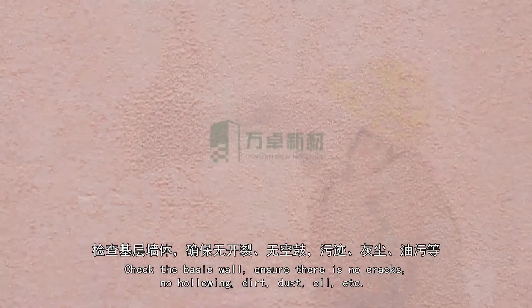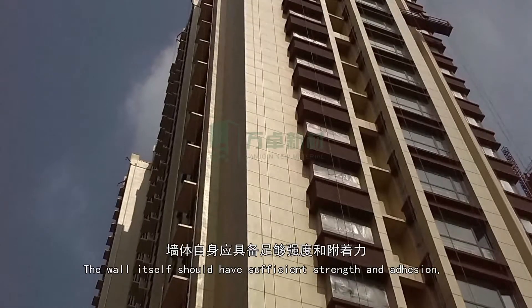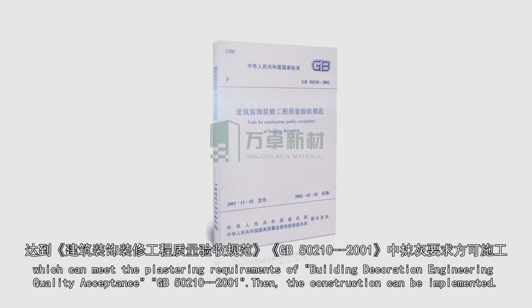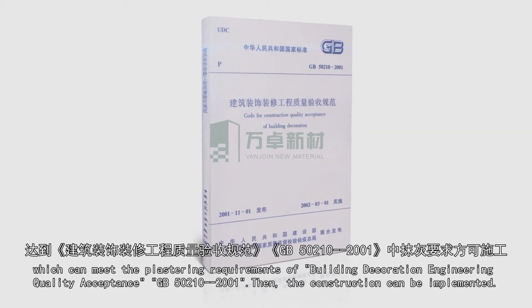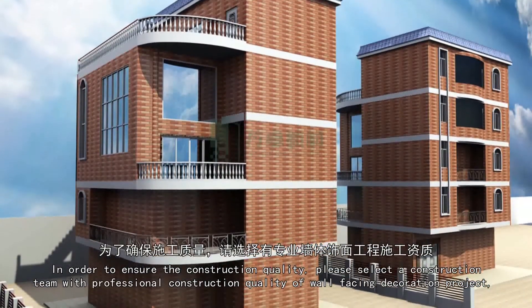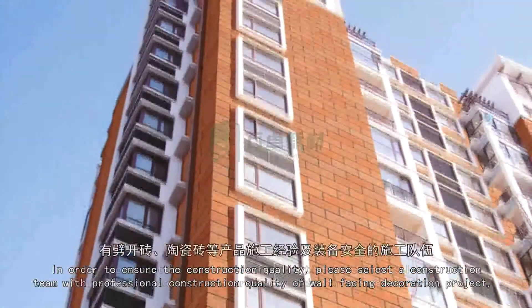Check the basic wall and ensure there are no cracks, no hollowing, dirt, dust, oil, etc. It should be cleaned before construction. The wall itself should have sufficient strength and adhesion, which can meet the plastering requirements of building decoration engineering quality acceptance GB50210-2001. In order to ensure the construction quality, please select a construction team with professional experience in wall-facing decoration projects.